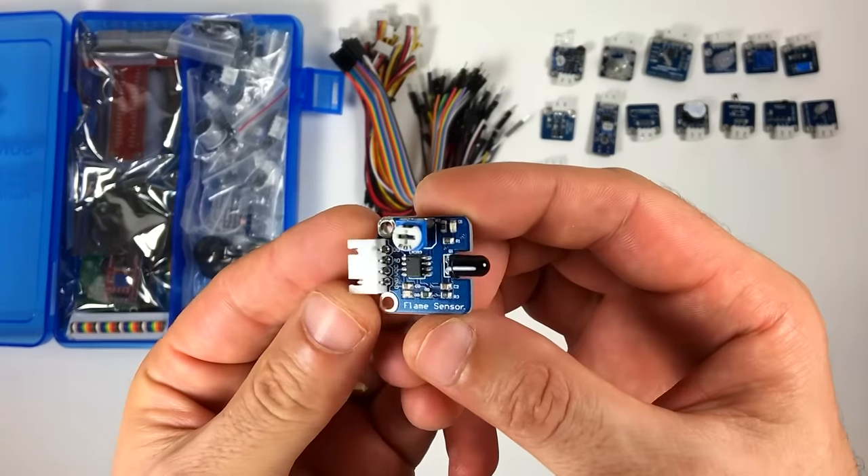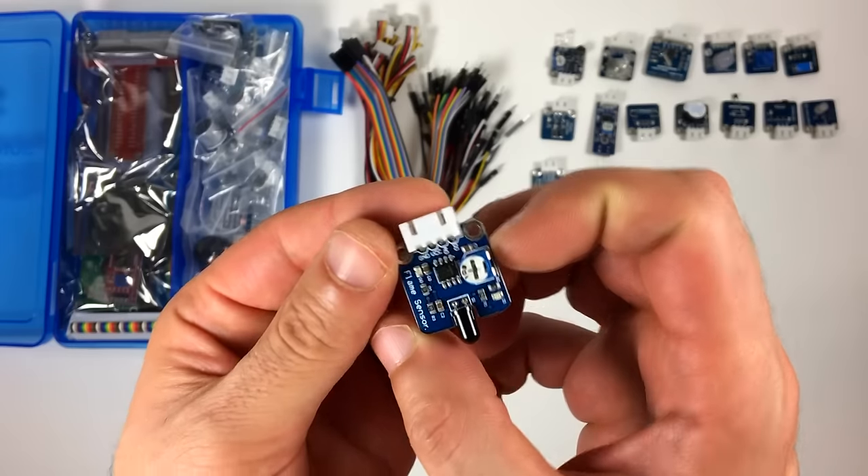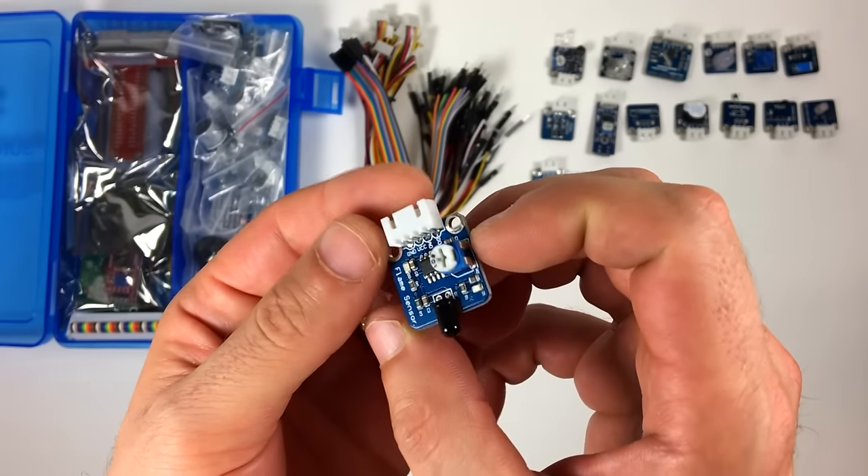This is the flame sensor module. It has analog and digital outputs. Sensitivity is adjusted with the trim pot.